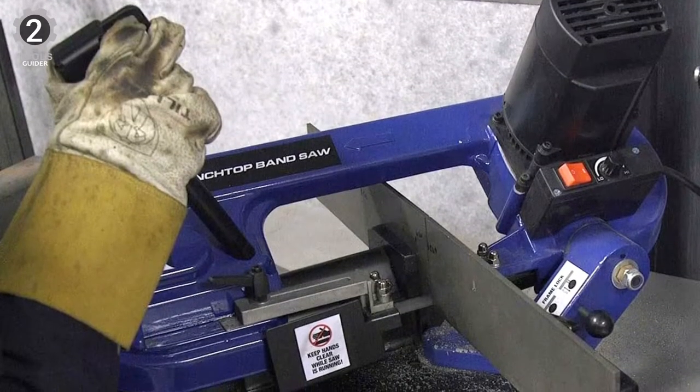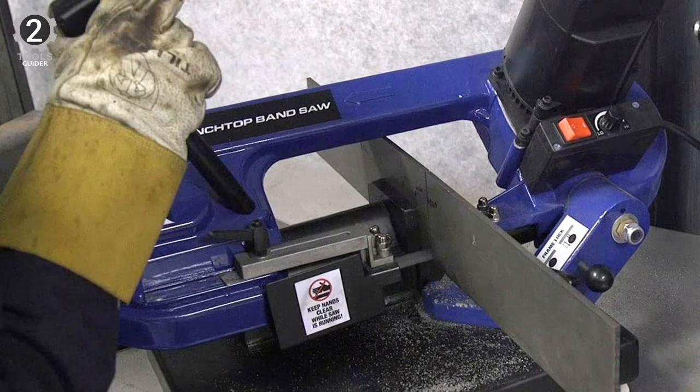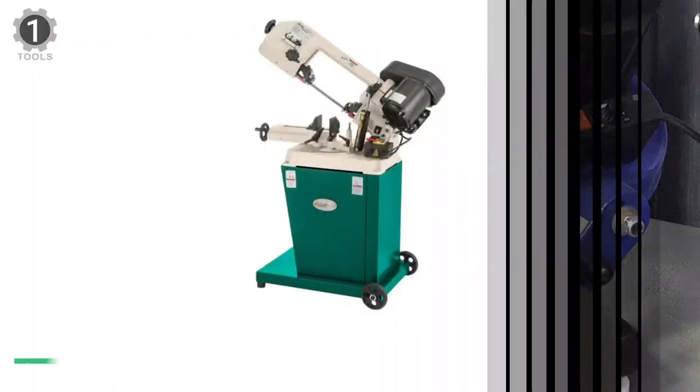It is not expensive, making it a good budget option. In addition, it has excellent reviews, like most of Eastwood's saws.